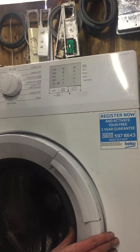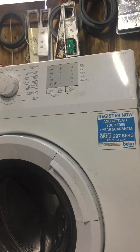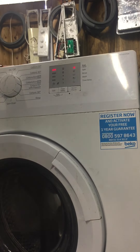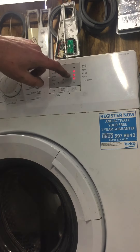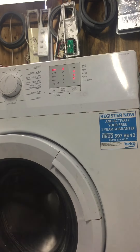That's the job done — let's try it now. Close the door and plug the machine back in. Let's go to a spin/drain cycle for example to make sure it's doing what it should. Press the start button. The door has locked, the pump is running, and no lights are flashing — we're back in business. You can see the drum rotating now.